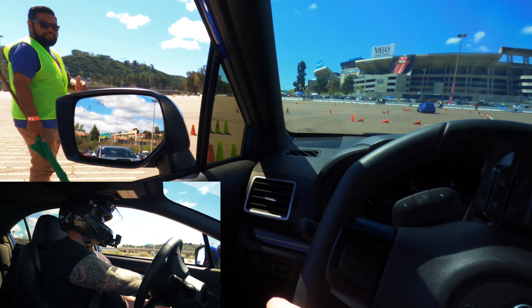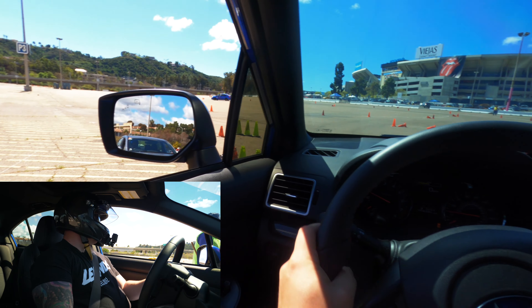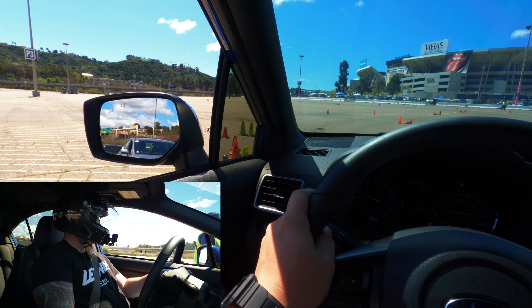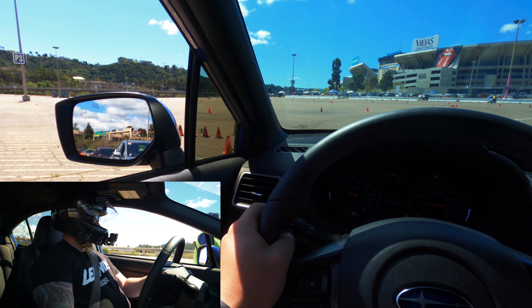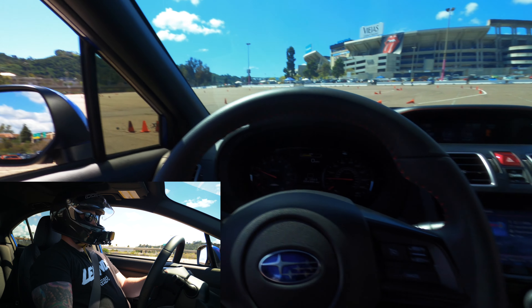Welcome back to another video. This is going to be the first autocross after installing the rear sway bar on the Subie, and sadly it's the last autocross due to the pandemic — they haven't started up anymore so I haven't been able to do this. Let's see how this lap goes.